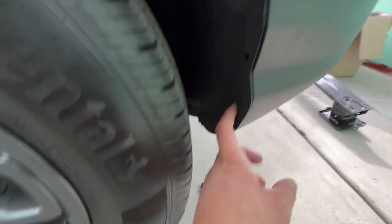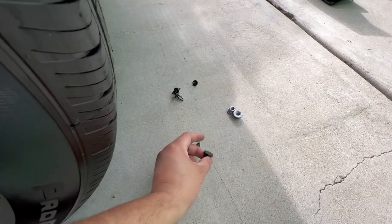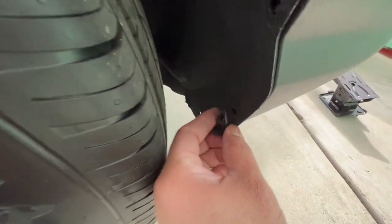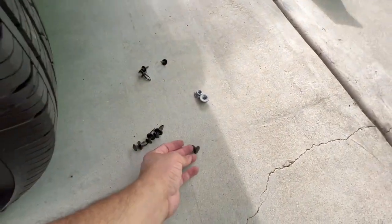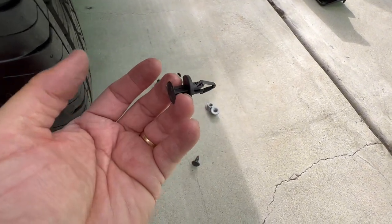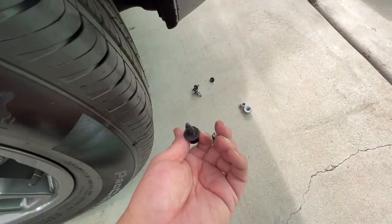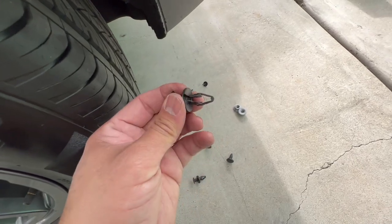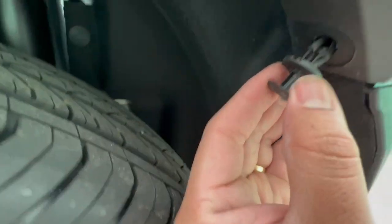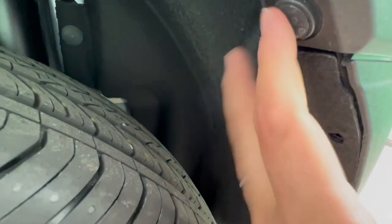When putting the plastic tabs back in — if you're not familiar with these — don't try to push them in while they're in the extended position or you'll break them. The way it works is: leave the center pin out, squeeze the whole tab into the hole, and then push the center pin in to lock it. I know it may be self-explanatory for some, but for people who've never worked on a car and never dealt with tabs like this, it can be confusing.